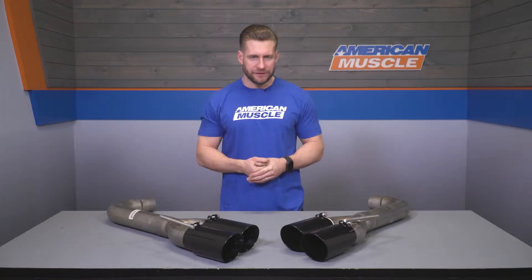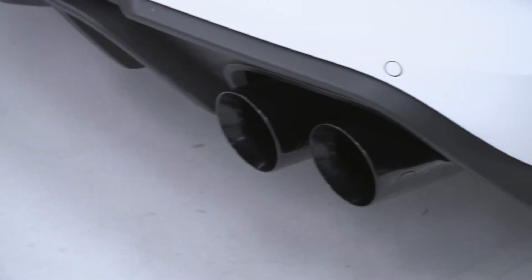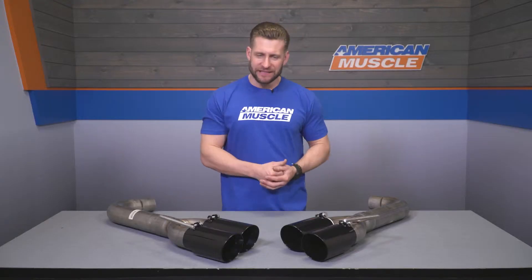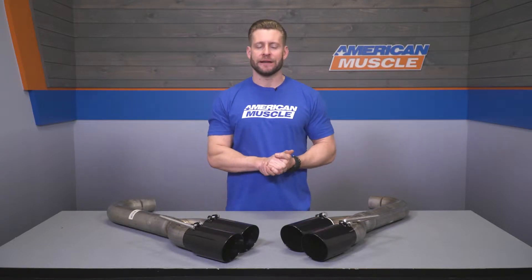As far as your materials, it's a combination of 409-grade stainless steel for about 90% of this system, including your three-inch mandrel bent tubing. The small amount of 304-grade stainless can be found with those black tips underneath that powder coat, featuring that slash-cut design. Just a quick heads up — if you want more of that traditional polished look instead, you can grab the same exact system with polished tips, which is actually a little bit cheaper.